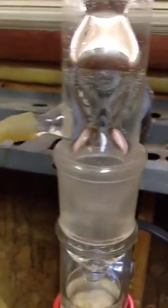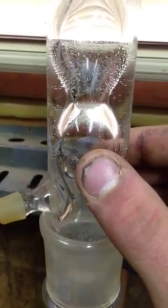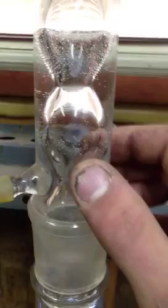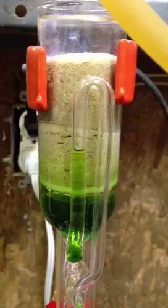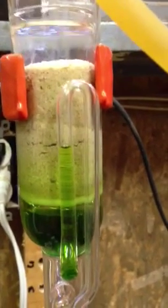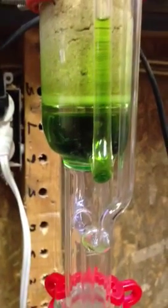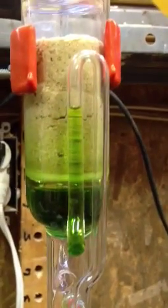Cold water is pumped in through the bottom of the condenser and drains out the top. As the hot vapor touches the cold glass on the inside, it condenses back into a liquid, and the liquid drips back into the thimble inside. The thimble holds your material — it's just ground up leaves in there. So the alcohol drips and flows through your material through the thimble, and extracts any oils that are within the plant.